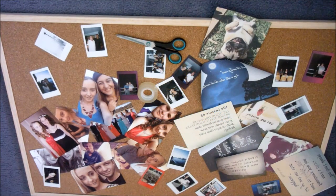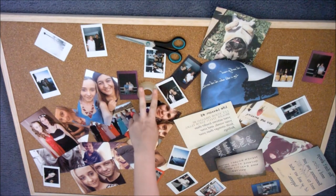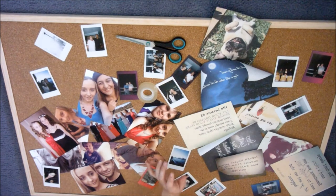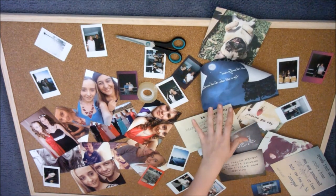Hey guys, so today is going to be a DIY cork board inspirational kind of thing, just to get us started for 2015 and get all our memories from 2014 and put them on a cork board. I just took some printed images off the internet and got inspirational ones, pictures of pugs. You need some scissors, some sticky tape, and just some pins to put the printed pictures onto the cork board.